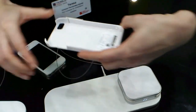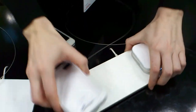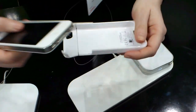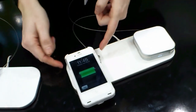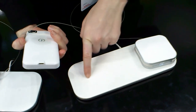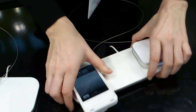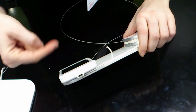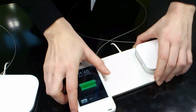Here we have the case. If you drop it here, it's only a magnet. But if you put your iPhone inside the case and drop your case here, it works. Here we have a chip and a sensor, and here we have another chip and another sensor. When they are together, they charge your mobile by wireless. The technology is wireless.